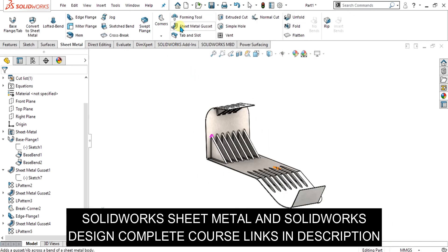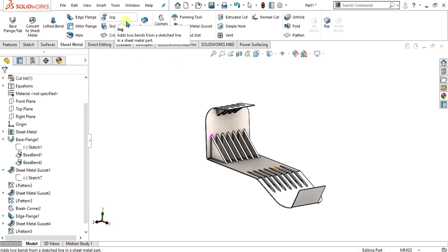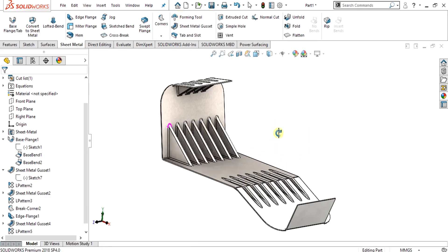We have covered all the basic tutorials on the base flange tab, edge flange, miter flange, jog, swept flange, corner treatment, and forming tool. You can watch all the videos from the description — I will provide the link.